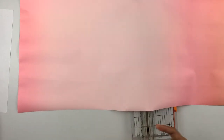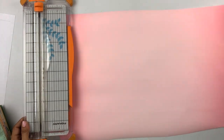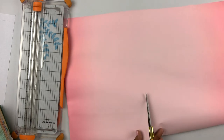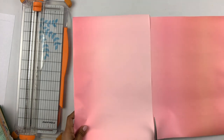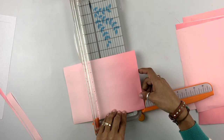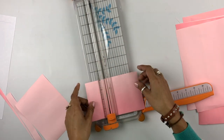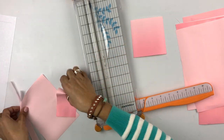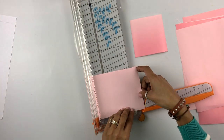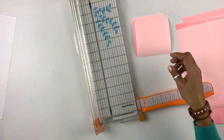I love that this paper has an ombre effect because it's going to be helpful when it's time to put the flower together — it just adds a much better look. I'm going to randomly cut some pieces. Our squares are going to measure four by four inches. If you use paper like the one I'm using, you can choose where you want the colors to fit on your design. I'll cut all my squares and I'll be right back.